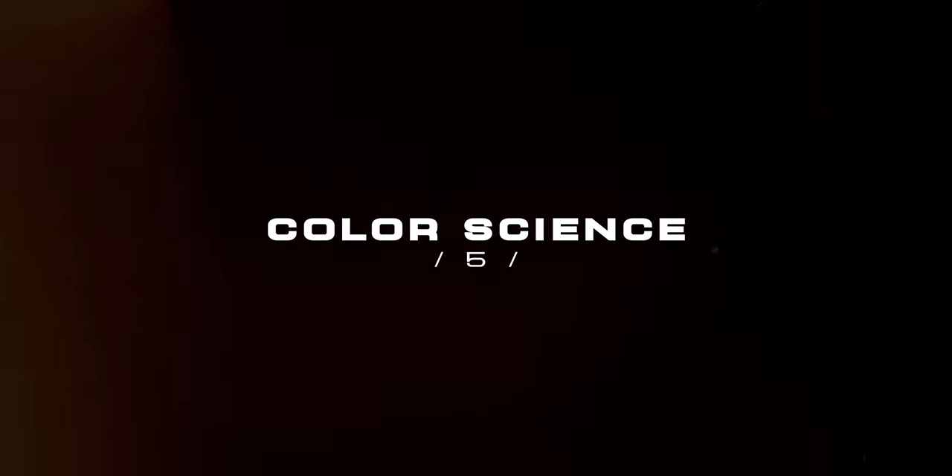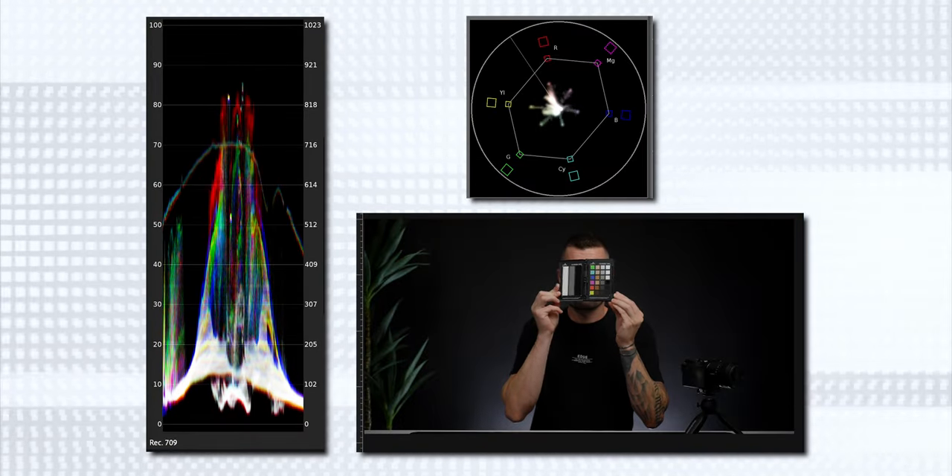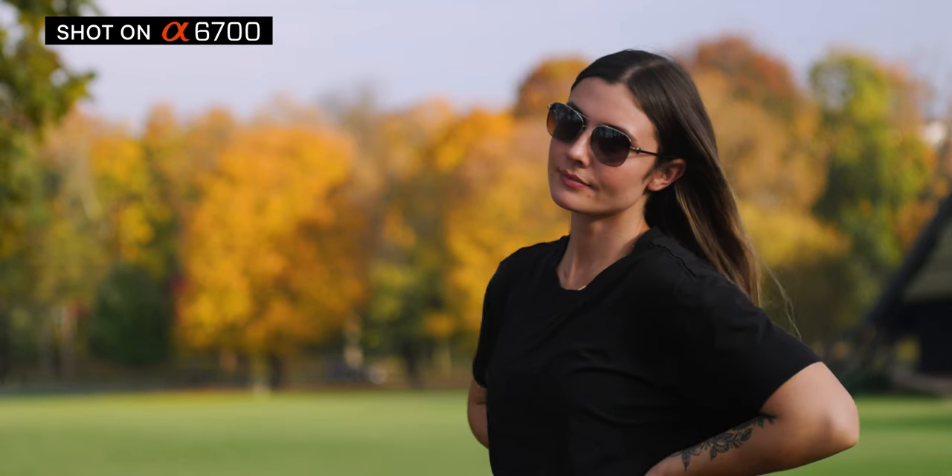About six months ago with the ZV-E1, I first noticed how much better Sony's color science was, and that same color science has carried over to the A6700 — that's a big win. If you're upgrading from an older A6000 series or a ZV-E10, you're not only going to notice the 10-bit color versus the 8-bit you were using before, which is a huge upgrade, but you'll also notice you're going to like the color rendition a lot better with this new color science.